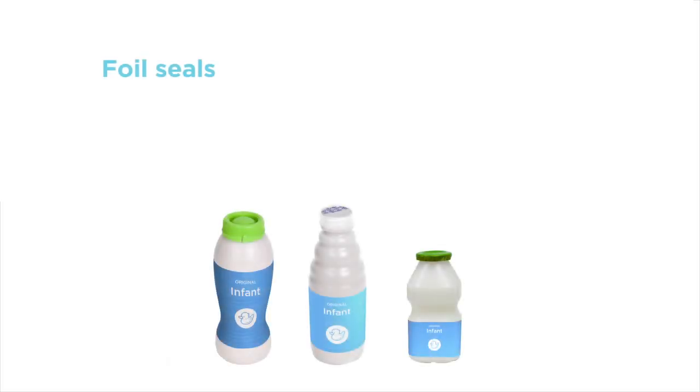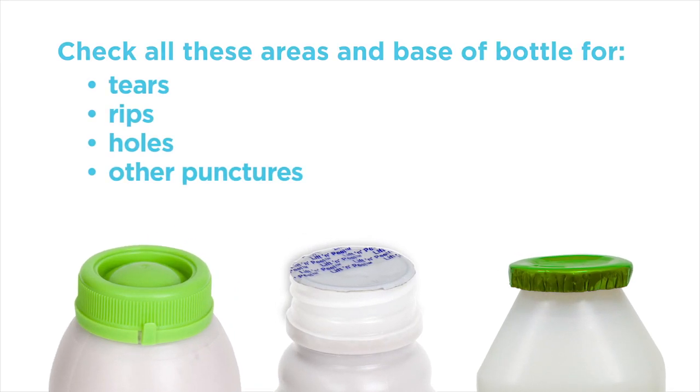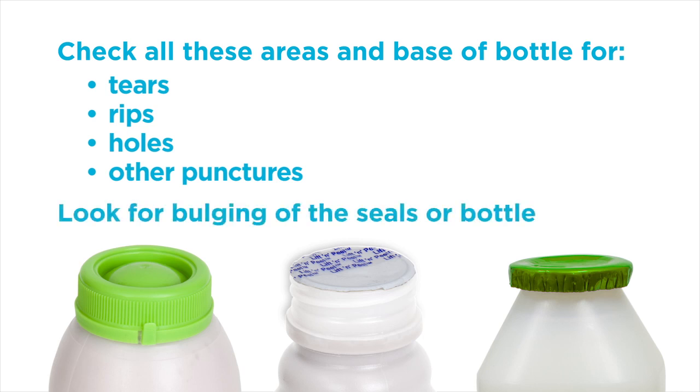Liquid formula can be sold in plastic bottles with foil seals, plastic screw top lids and may be covered in clear plastic film. Check all these areas and the base of the bottle for tears, rips, holes or other punctures. Look for any significant bulging of the seals or of the bottle. This can indicate tampering.